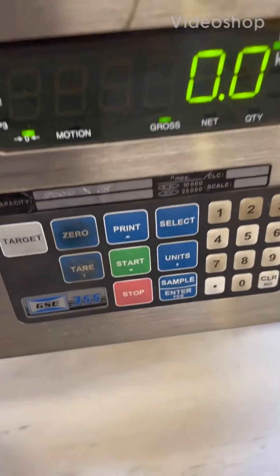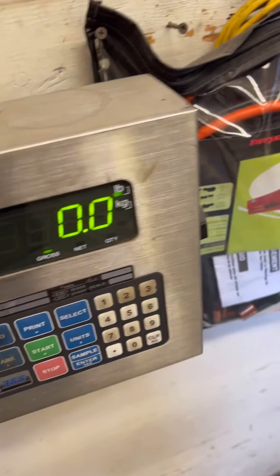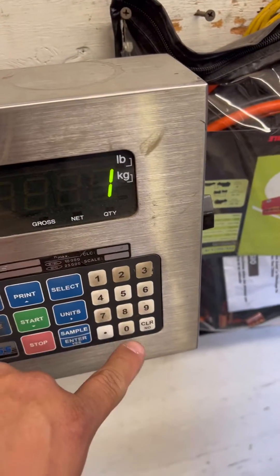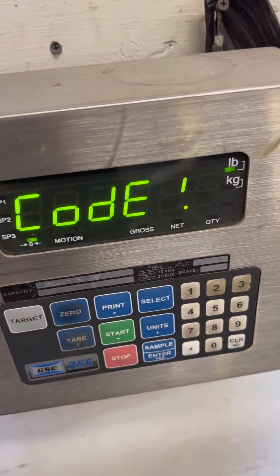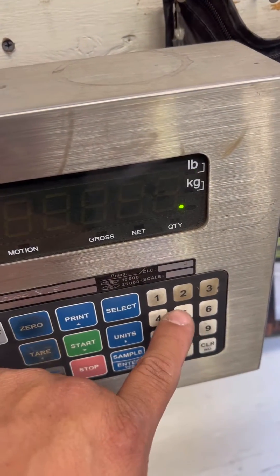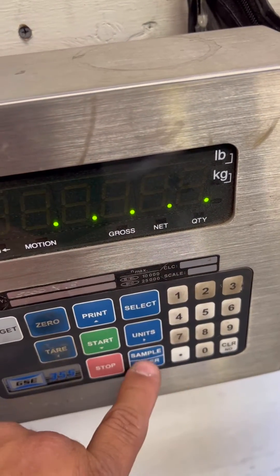This is a calibration adjustment of a GSC 355. Basically, what you're going to do is punch in 100 and select it. It asks for a code — the code is 5, 4, 3, 2, 1 — then press enter.